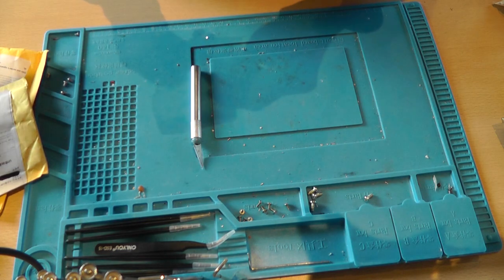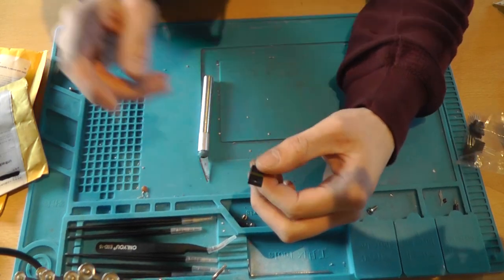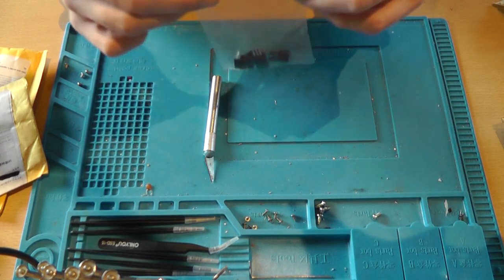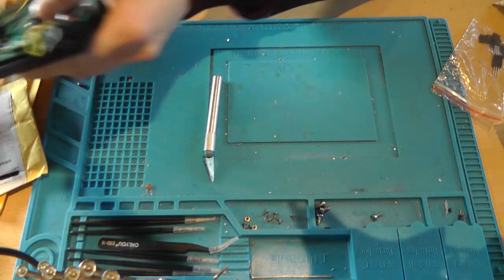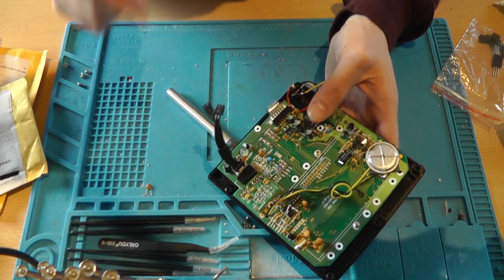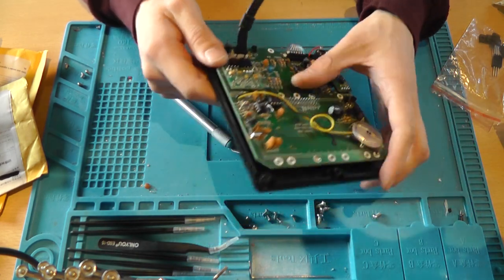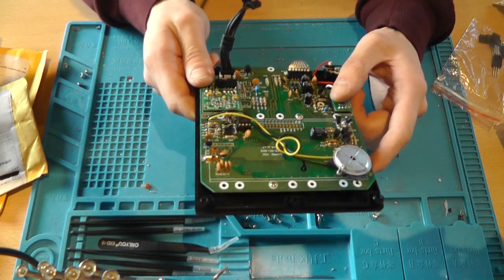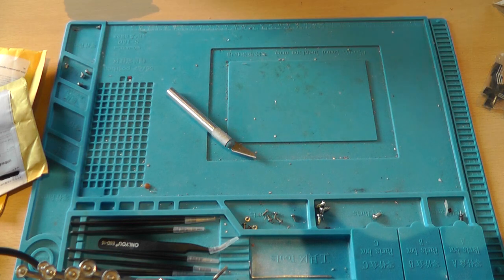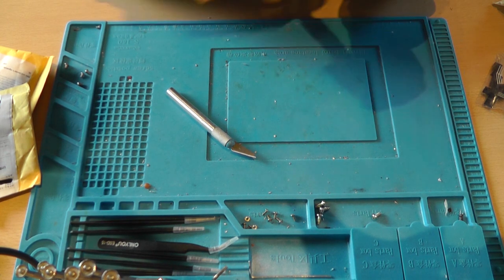These are 3.3V regulators. I'm doing a repair project — a Kettler cross trainer — in which this regulator is used. I measured the output voltage and it was below the specs in the datasheet, so I thought it was broken and ordered a new one. But then I discovered my oscilloscope wasn't calibrated properly. After calibration, the actual value was around 3.6 volts.